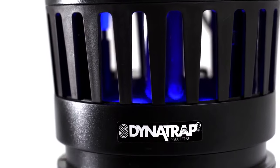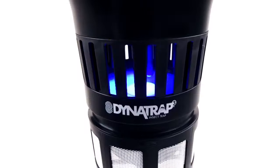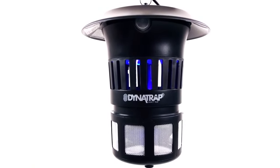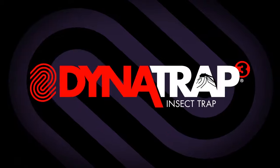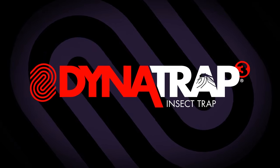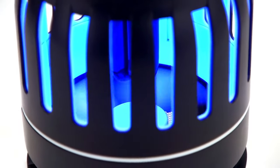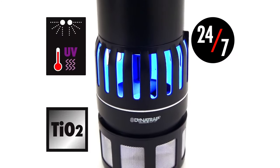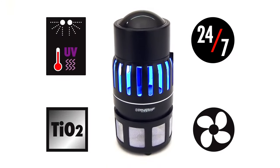If you've been looking for a better way to fight mosquitoes and other flying insects, look no further. Introducing Dynatrap — an effective, clean, and easy way to combat flying insects in and around your home. With the flip of a switch, Dynatrap provides you with 24-7 protection, thanks to our proven three-way method for attracting, trapping, and killing mosquitoes.